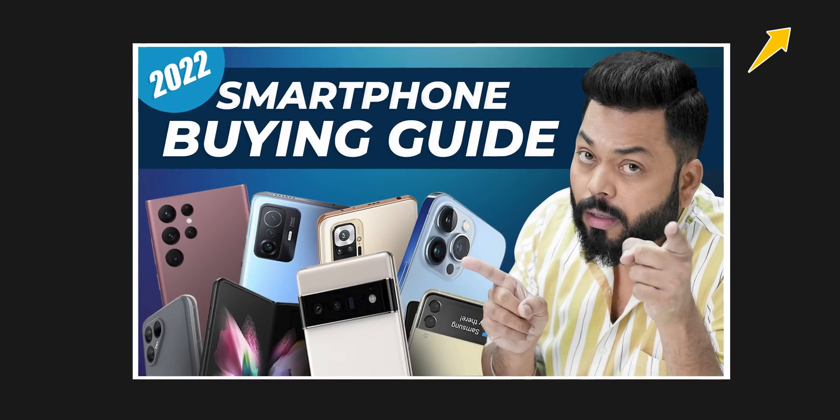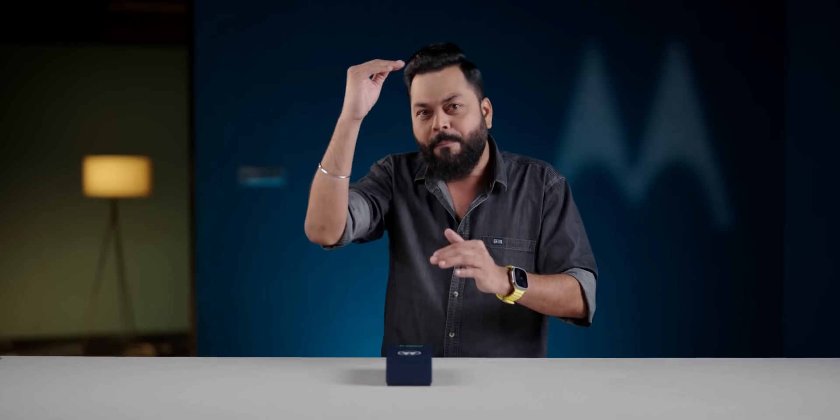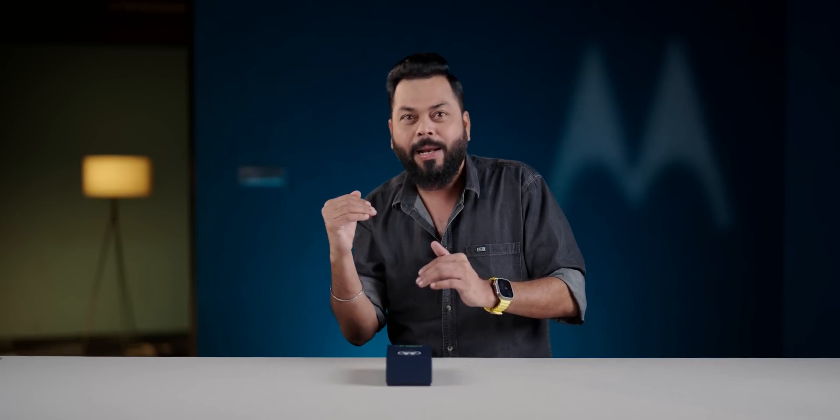Watch our smartphone buying guide — it's a checklist for what is important for you. If 5G is at the 3rd, 4th, or 5th priority on that list, then definitely take a look at the Moto G72.